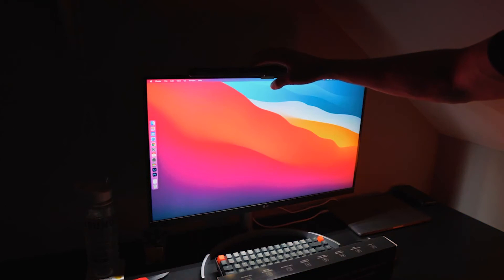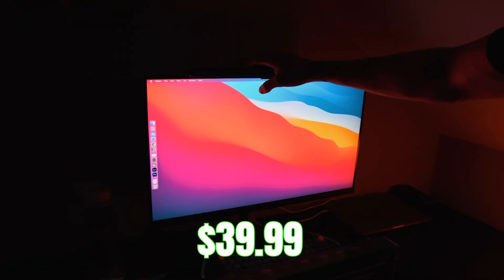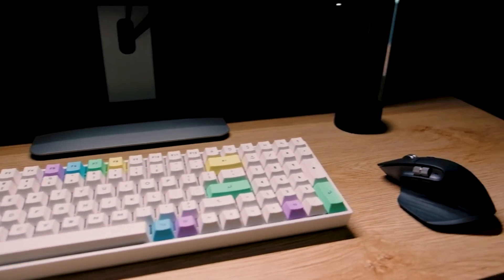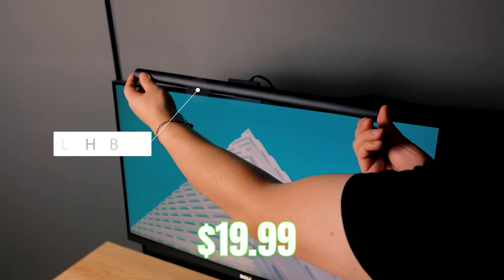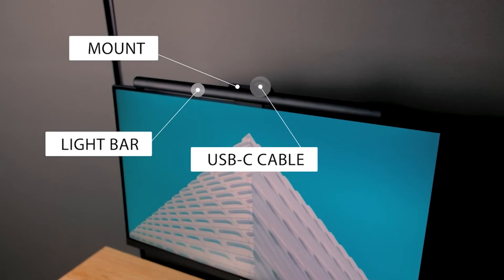The last light bar on our list — we gave it some thought and realized that there's always someone out there who just wants the bare minimum because they're on a budget. Maybe you're low on cash and can't spend too much, but you still need a light bar. In that case, we have the perfect light bar for you: the U-Bright monitor light bar, which comes in at just $19.99 — the cheapest of all the light bars on this list. It's simply functional, does the basics and nothing more.